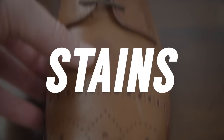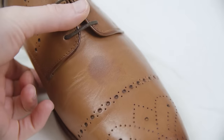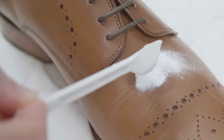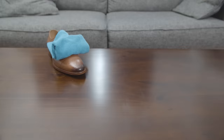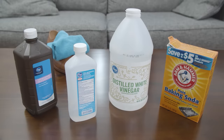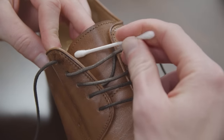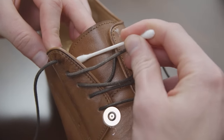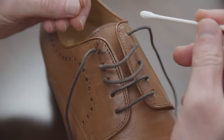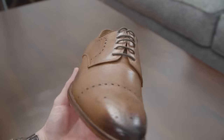The number one secret to fighting stains is to act quickly. The longer the stain sits, the more likely it's going to become permanent. How you treat a stain will depend on what caused it in the first place. With any stain treatment method, you want to spot test first — test that treatment on a part of the leather that's going to be unseen. That way, if it darkens the leather, you know before you treat the whole shoe. Note that light-colored leather is especially prone to color change.